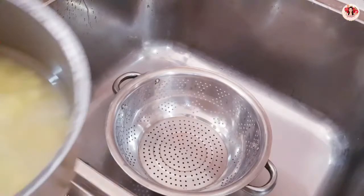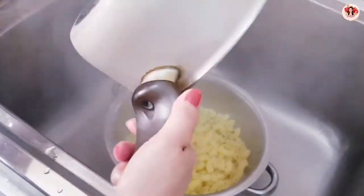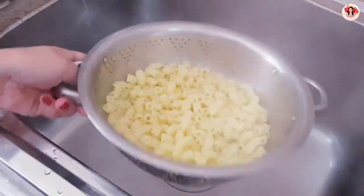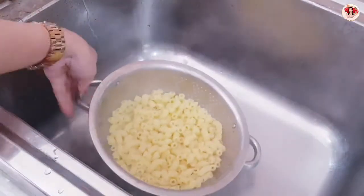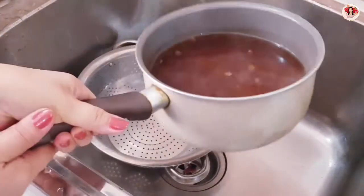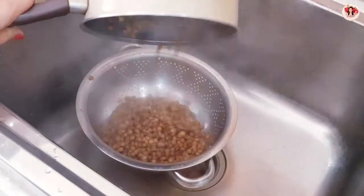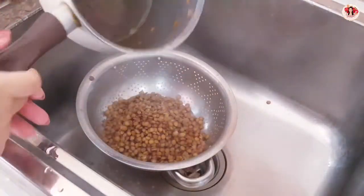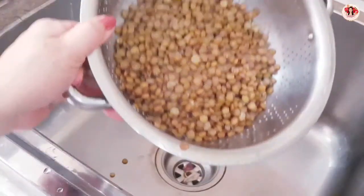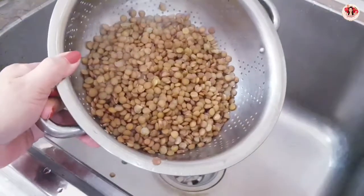Okay guys, the macaroni is ready — I'll drain it now. I'll drain it using this sieve — I forgot the name. There it is. The macaroni only needs about 10 to 12 minutes to boil, same with the macaroni.